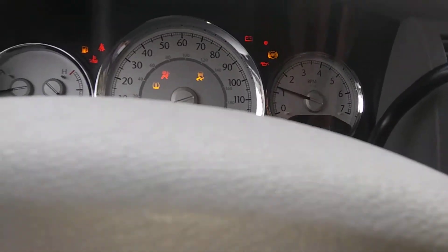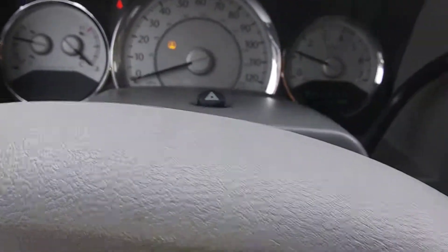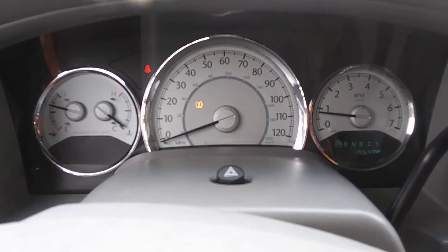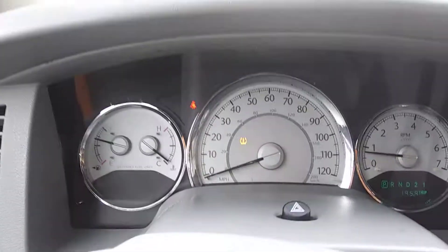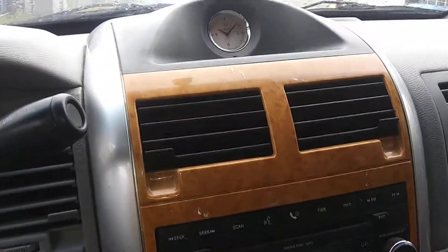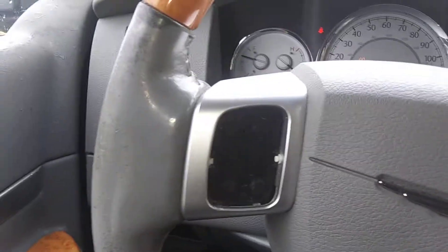With the motor running, the only light you've got is a low tire light. That's the only thing on — no check engine lights. Just a quick look at the dash — everything looks intact in here. You are missing the cruise control button on the steering wheel. I'm not sure what that story is, but that's missing.